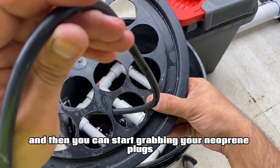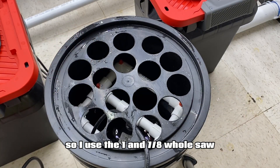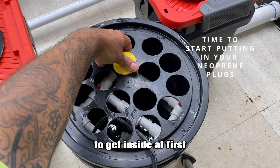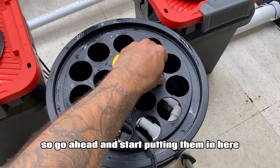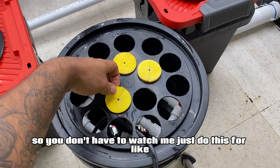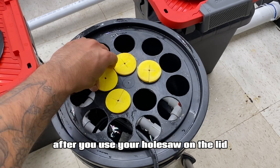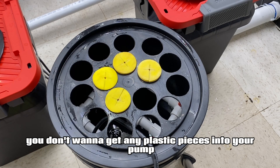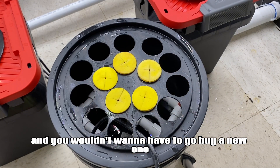You can start grabbing your neoprene plugs and placing them in the lid. I used the one and seven-eighths hole saw just because the neoprene plugs fit nice and snug in there. They are a little bit of a hassle to get inside at first, but once they are in they fit nice and snug. After you use your hole saw on the lid, you should clean the burrs and any sharp edges on the lid, because you don't want to get any plastic pieces into your pump — it could clog the sprayers or, worst case, mess up your pump and you wouldn't want to have to go buy a new one.